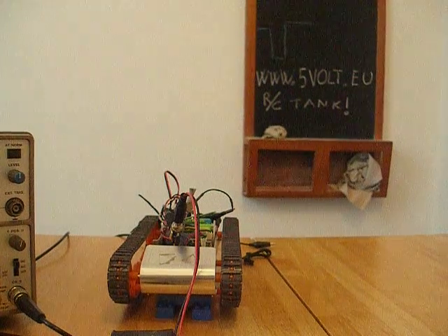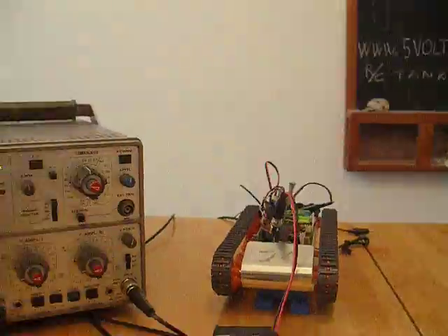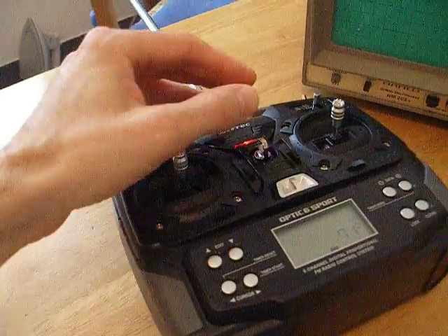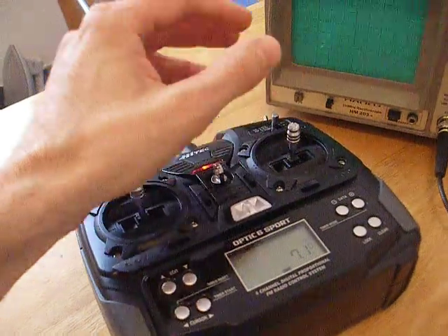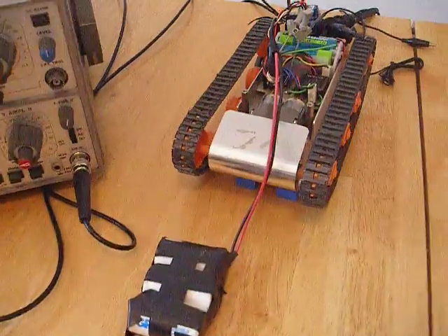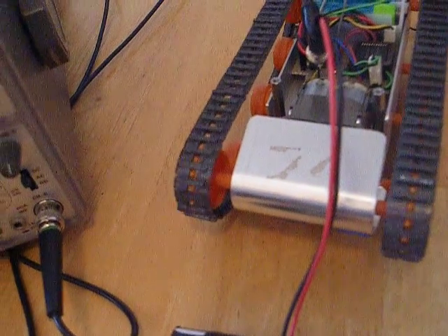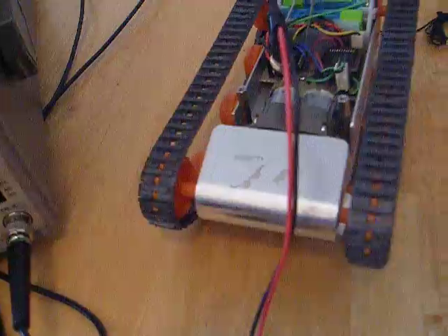You'll probably see the two tracks of the tank in action with the remote control — left, right, forward, backward — forward and backward for the two independent tracks. This is the tank: forward, backward, independently. Full speed forward, full speed backward.